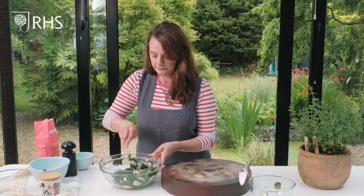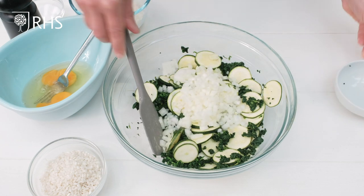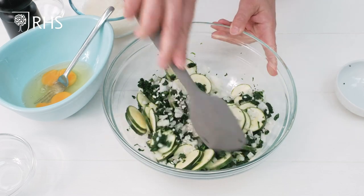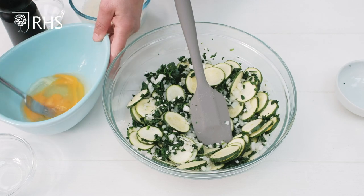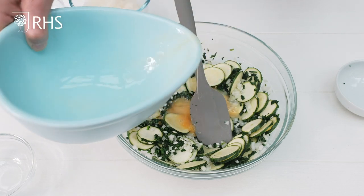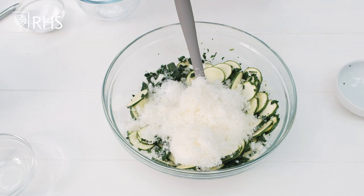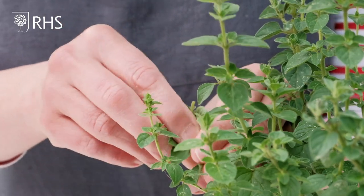Then I'm going to add one small finely chopped onion and about 150 grams of arborio risotto rice, and just give that all a mix. Then we're going to add two large eggs, lightly beaten, 50 grams of finely grated parmesan cheese, a pinch of salt, some ground black pepper, and for the final flavouring a little bit of finely chopped fresh oregano.